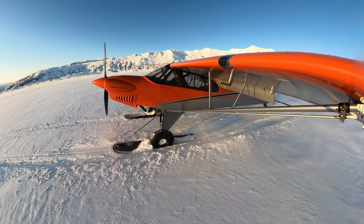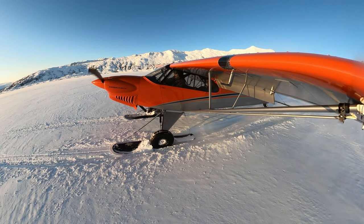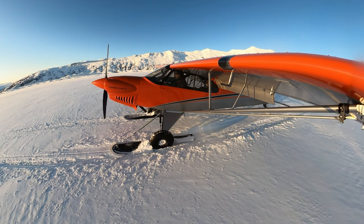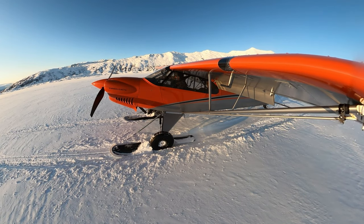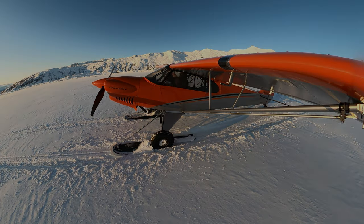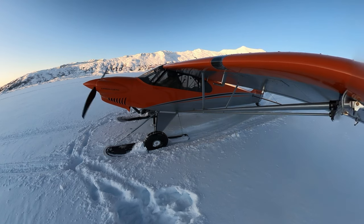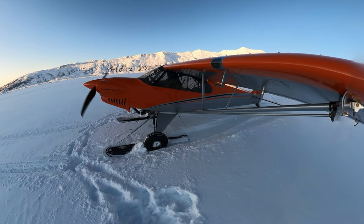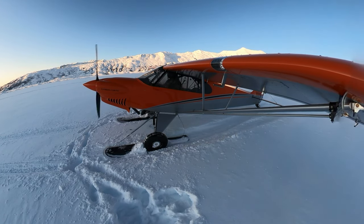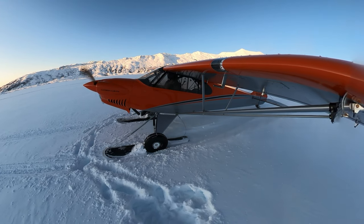Everything looks good, so I shut down the engine, get out of the airplane, stretch my legs, enjoy the scenery, and change the battery on my camera before getting back in the airplane to take off again. As I get back in, you can see the size of the post holes my legs made while walking around — I sank up to my thighs as I was walking around to change the battery on the GoPro camera mounted on my wing.